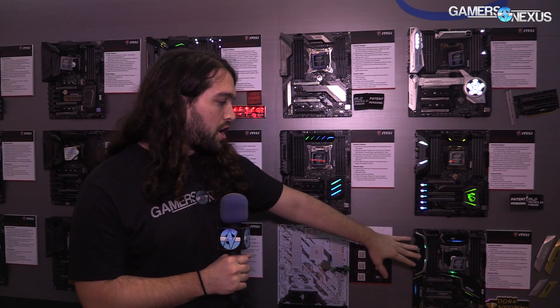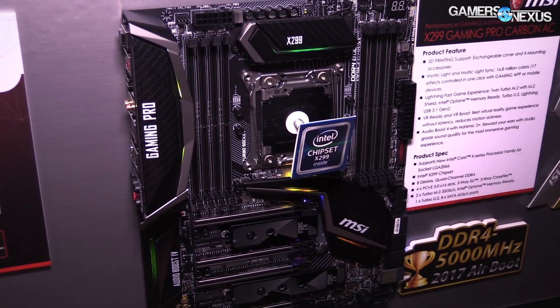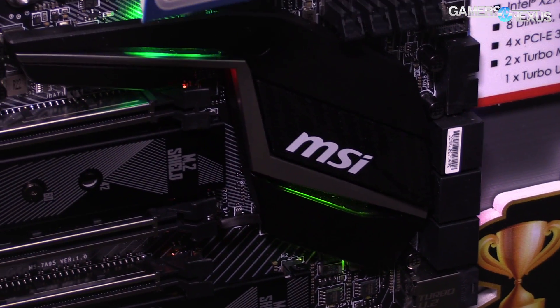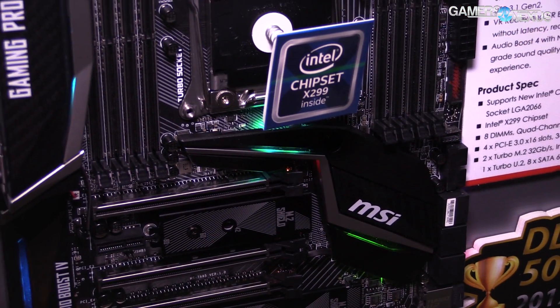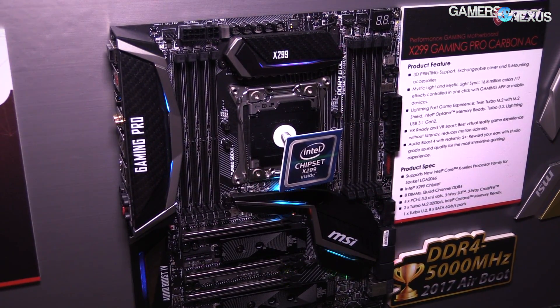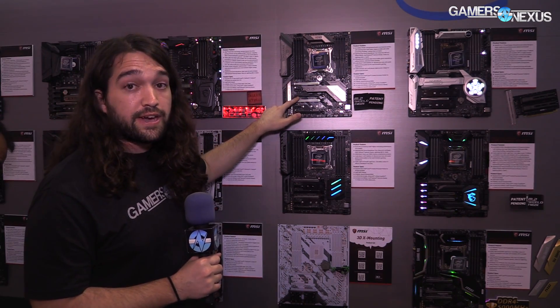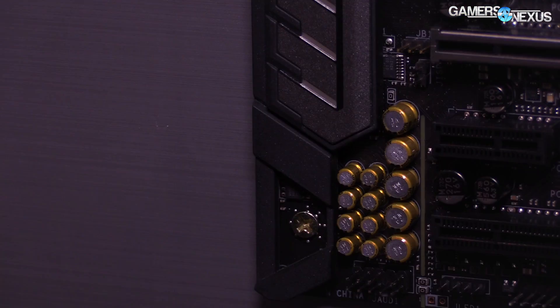The next one is the Gaming Pro Carbon. This board primarily focuses on RGB LEDs and is more of a gamer-targeted board, less of an X299 enthusiast HEDT-type board — it makes more sense for a Kaby Lake-X build, although you still have four DIMMs you won't be able to use because it's Kaby Lake-X, not Skylake-X. The Tomahawk is one of the cheapest boards for X299 — their lower cost model. The color scheme changes to gray and black, and it simplifies things: you lose the memory armor but keep some PCIe armor on the X16 slots.